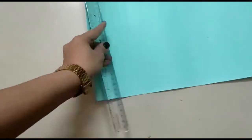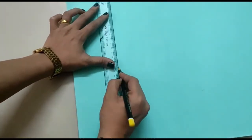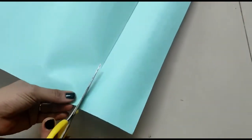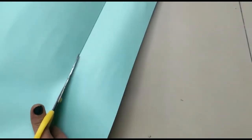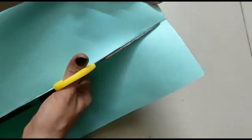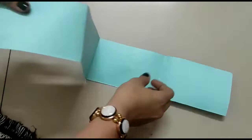Draw a straight line and cut with the help of a scissor along the straight line. You need to be very careful while handling a scissor.